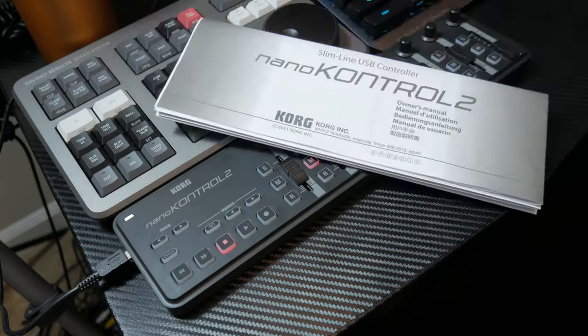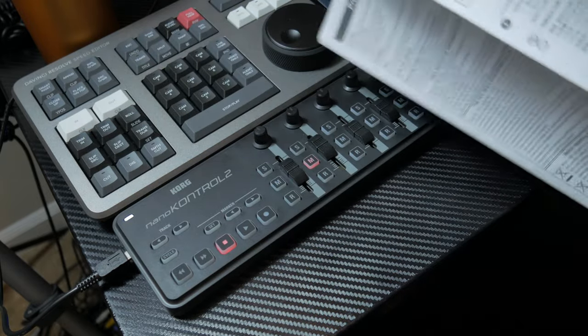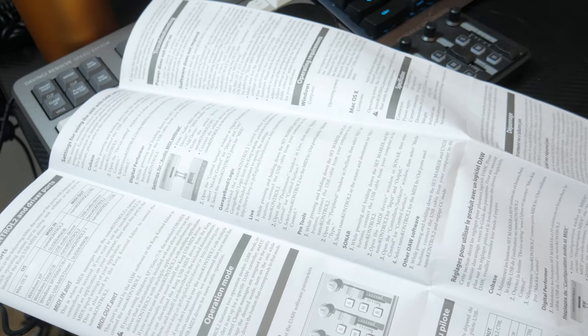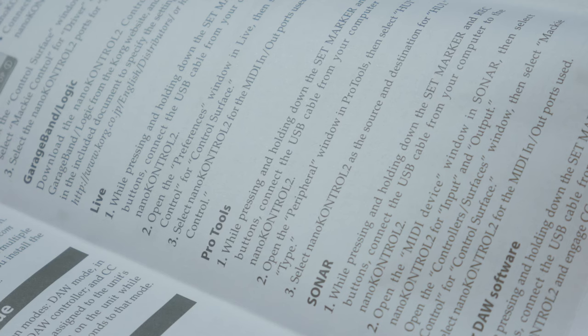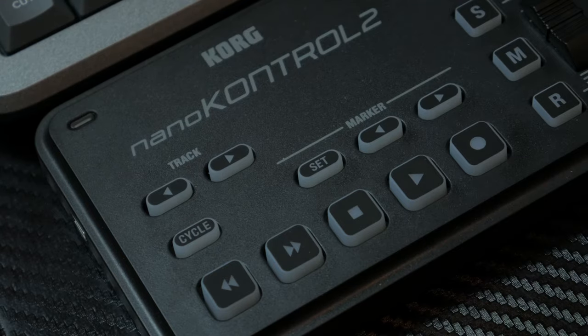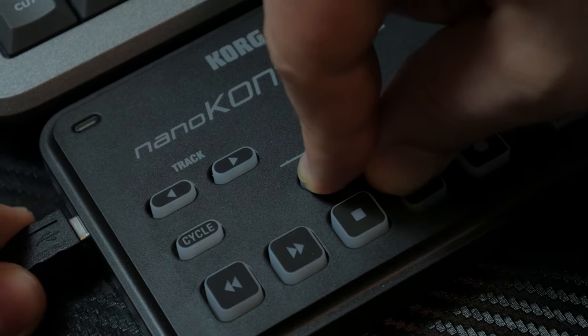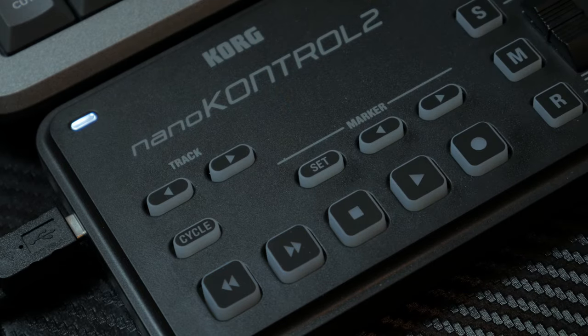The Nano Control 2 is designed to work with select DAW software — that's DAW, Digital Audio Workstation. You can tell the device what software you want to use it with by pressing certain buttons when you first connect the USB. These are all laid out in the user manual. To start, I went ahead and tried the solution for Pro Tools, and it does what I want it to.